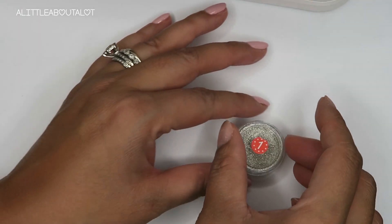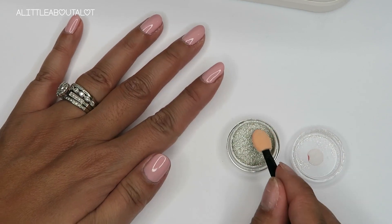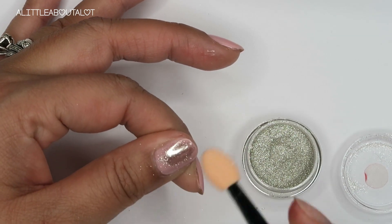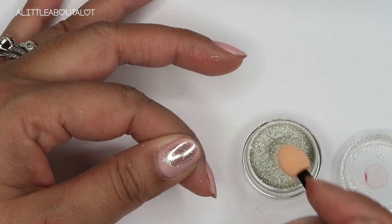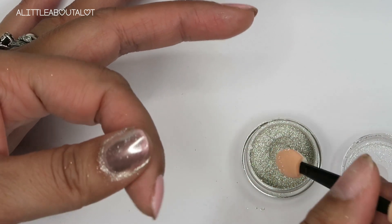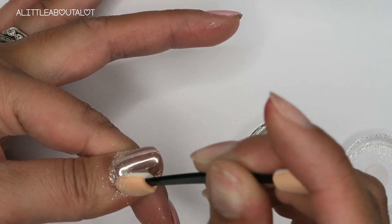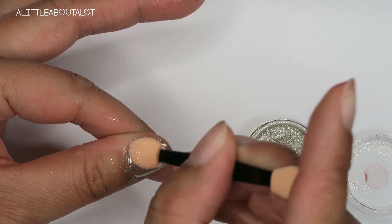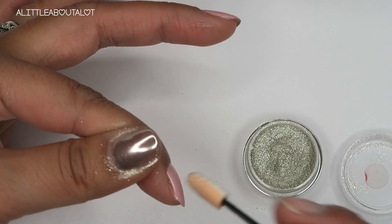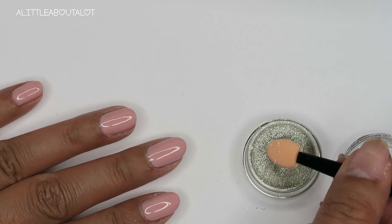Now comes the fun part — we're gonna open this chrome powder up. You really don't need that much, but you do want to rub it in really well. Just dab a little on the sponge applicator and then rub it in. Do you see how that buffs and shines? I love this, it's so fun. Make sure you get all the little corners too. You can barely see the pink — there's just a light tint to it. I really like that the lighter color makes it look brighter. How cool is that?